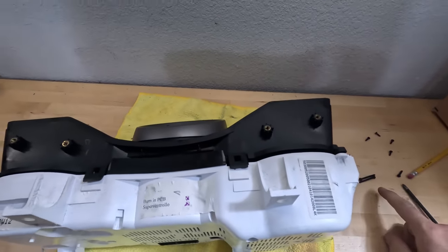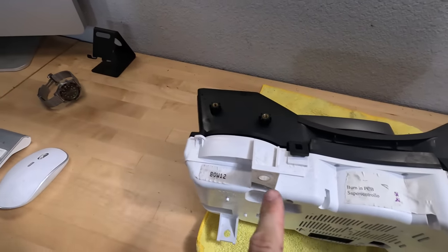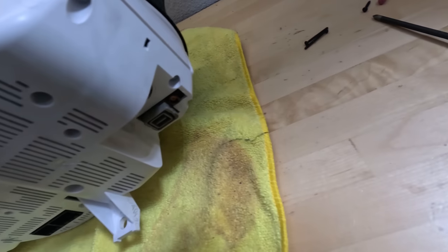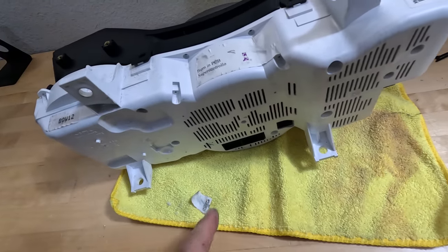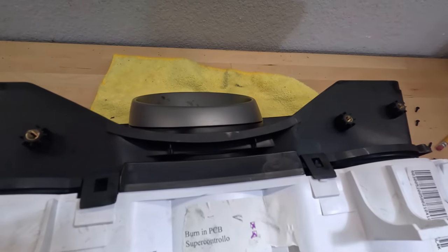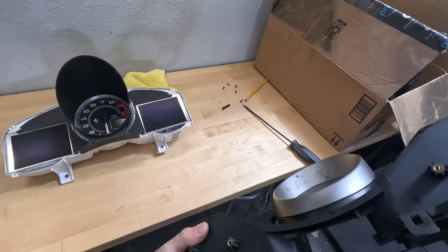All right, so we got eight tiny little screws to remove. And this thing is about to separate. I don't want to get any dust in there. It just lifts right off like that.